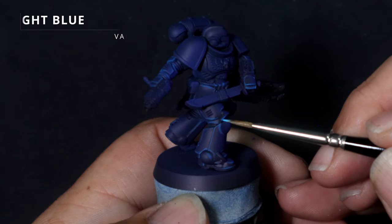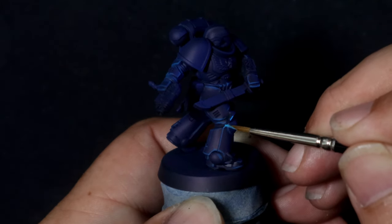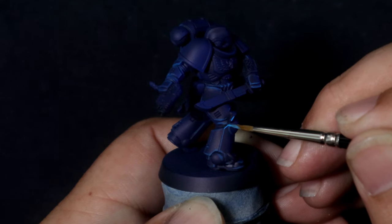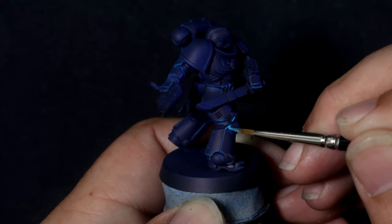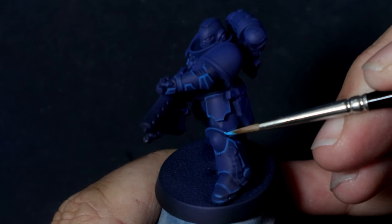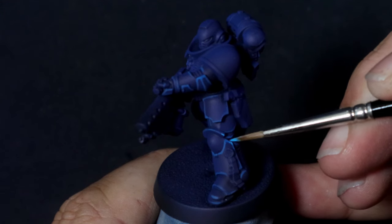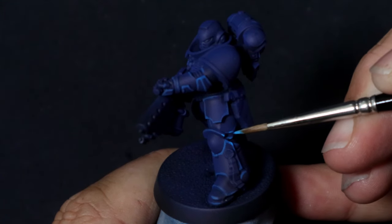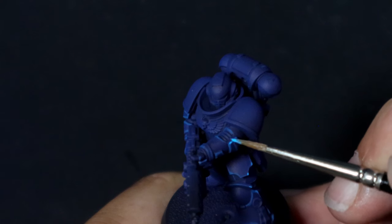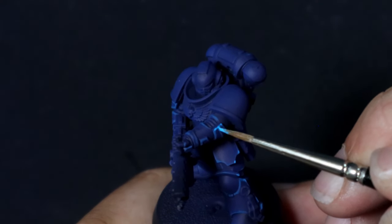A lot of people will give the advice of using the side of your brush to pick out all the edges for edge highlighting, and typically that's really great advice. Except there will always be a few sessions where you will have to use the tip of your brush, and that's where batch painting can be really helpful — being able to get those repetitions of working over and over again with the same technique on generally the same models or the same kind of areas and edges.